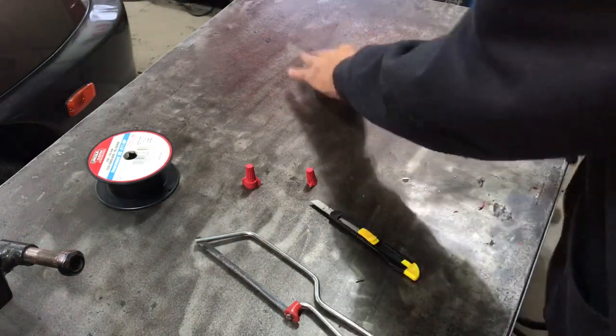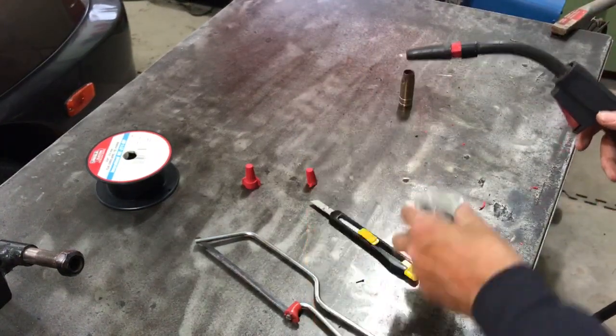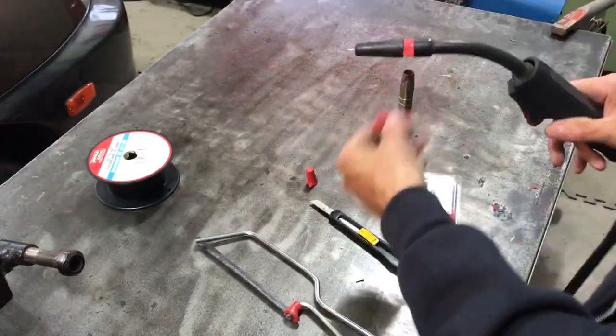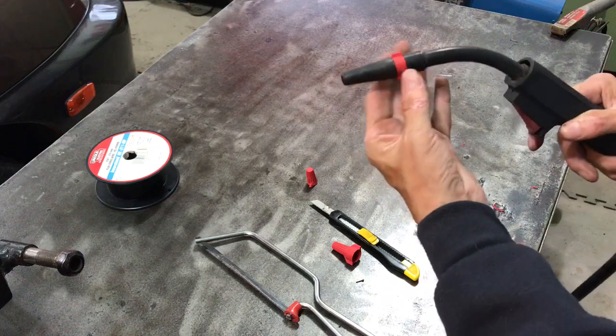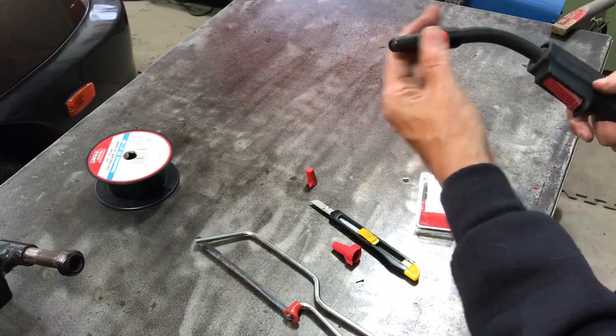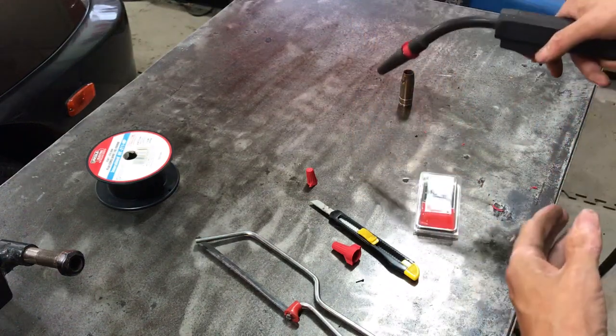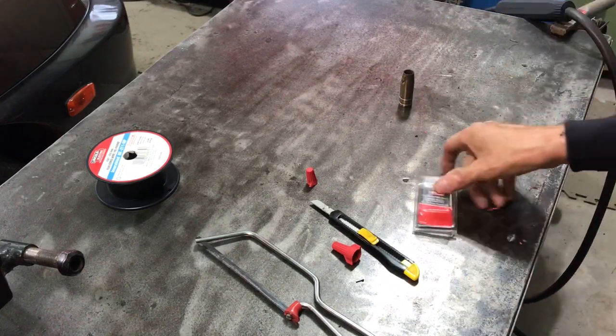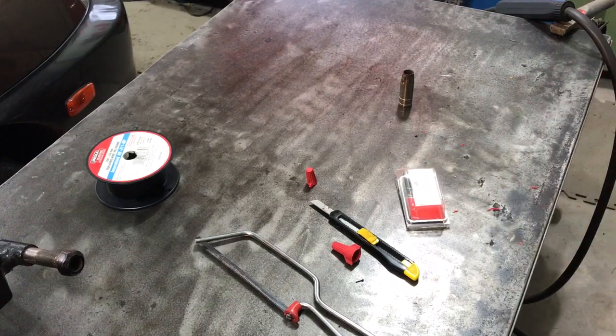So that's my tip of the day. Get the Lincoln Electric flux core nozzle, grab a red wire nut, cut the end off and it fits perfectly between the gun and the tip. The tip sits on there good and allows you to get in there. That's about all I have to say — thanks for watching, have a great day and see you in the next video.